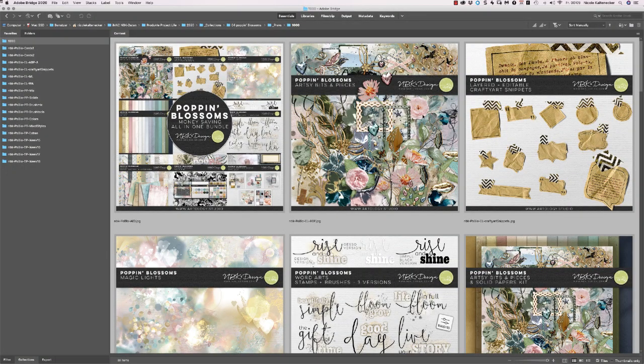Hello and welcome to a new video and of course a new collection. The collection is called Poppin' Blossom and this collection contains parts I've created together with Joyce Paul.